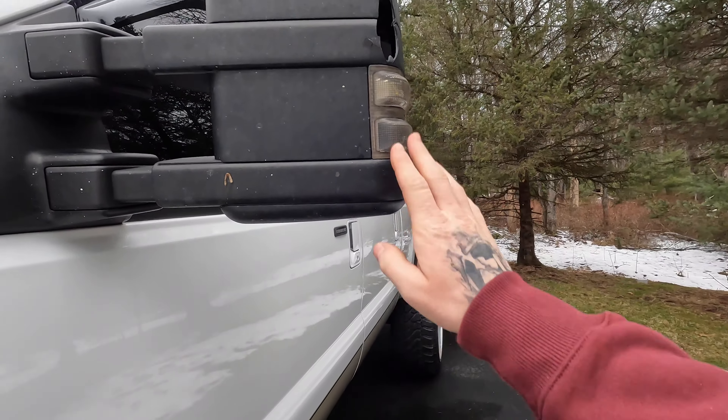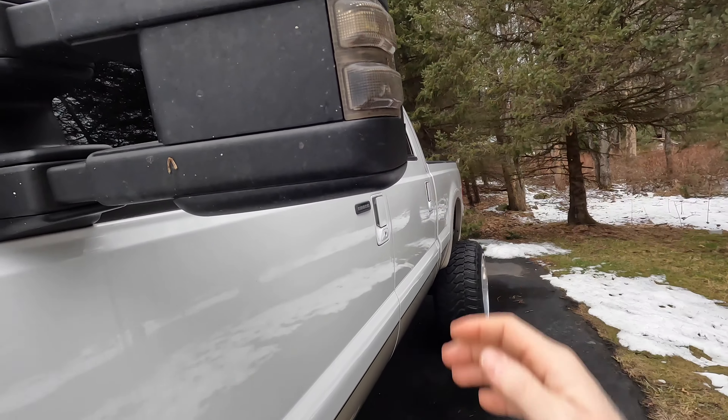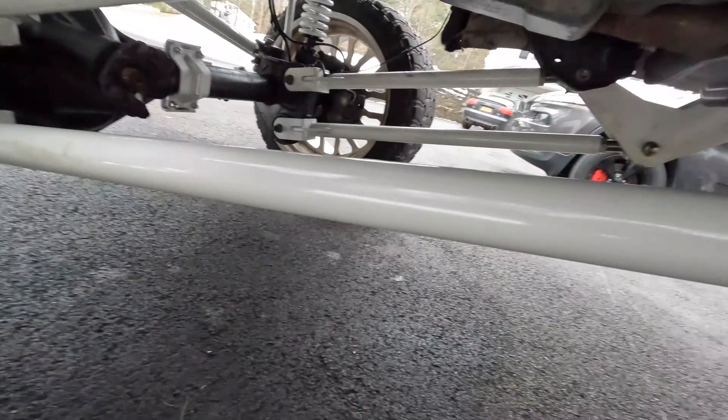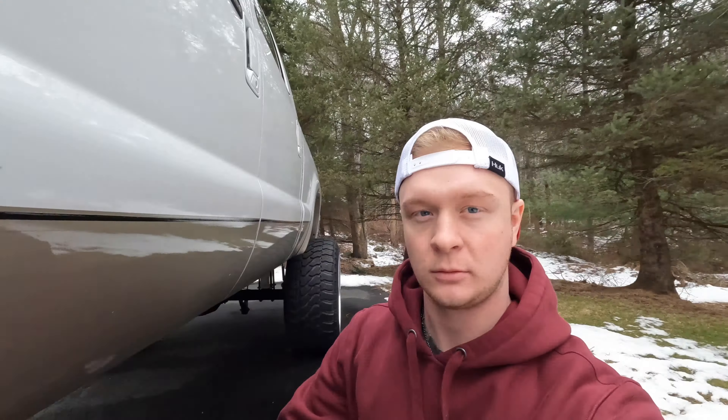One of the things is mirrors. As you can see, the glass is off this and there is a big hole right here. So I actually ordered new ones. They're black with chrome caps, but I'm going to do them white and leave the chrome cap. And then they have LED side markers, which will be pretty nice.